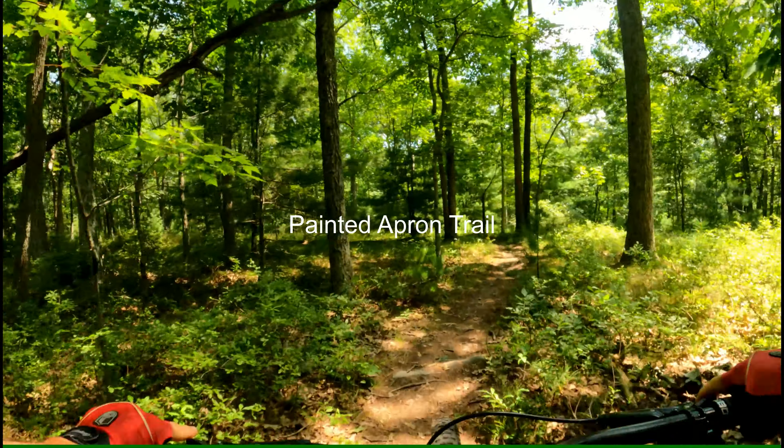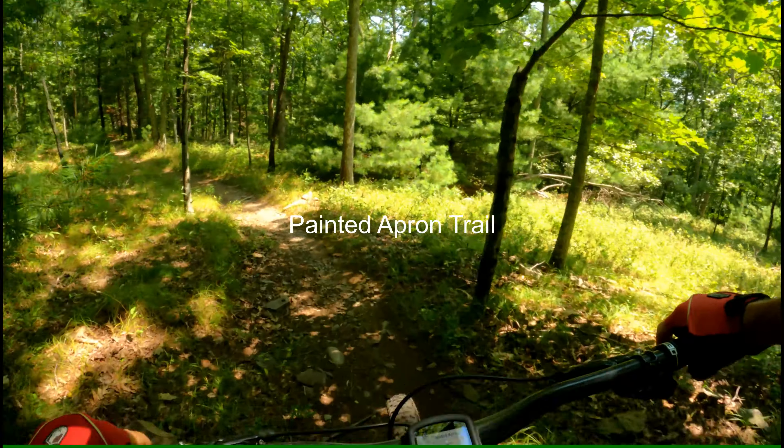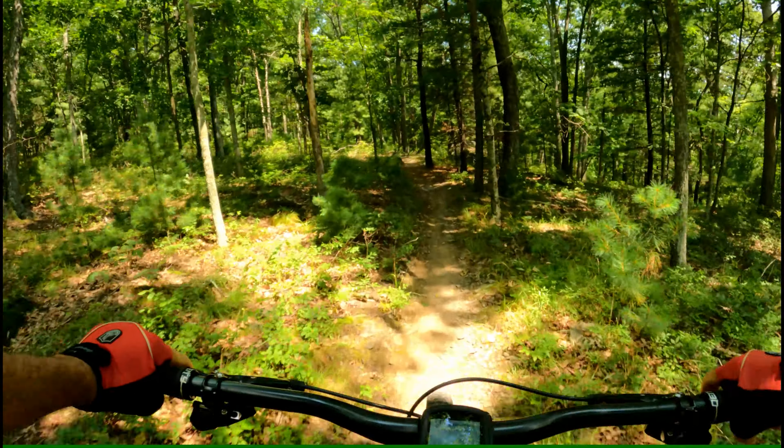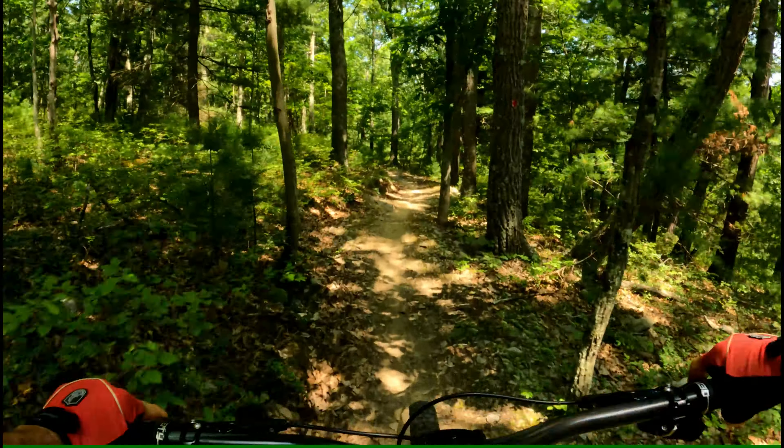Looks like we're continuing on Painted Apron. We've got like three sections. This is the lower third. There was a gentle part at the top and some nice stuff in the middle. It appears this is the lower third.